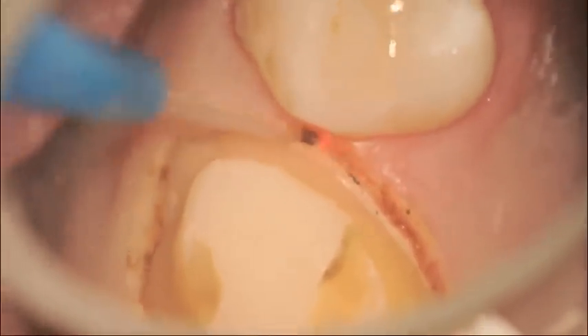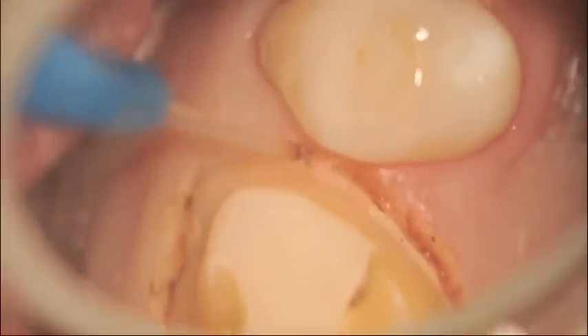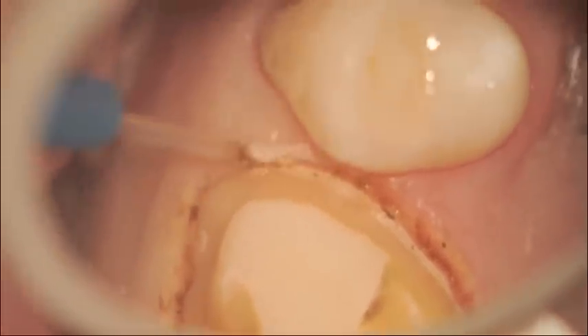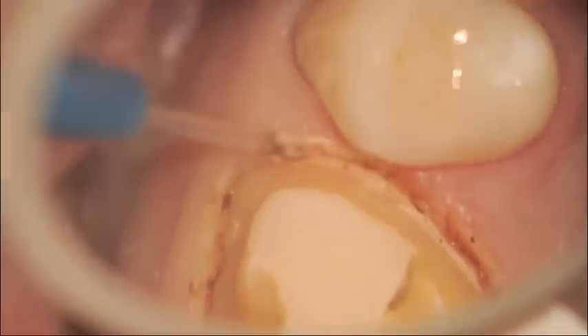Moving now to the mesial, I'm doing short brush strokes to create a separation of the tissue from the margin so the lab can clearly discern where the margin ends and where the tissue begins.